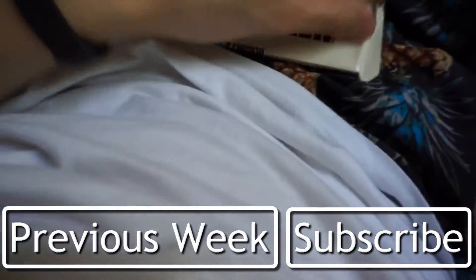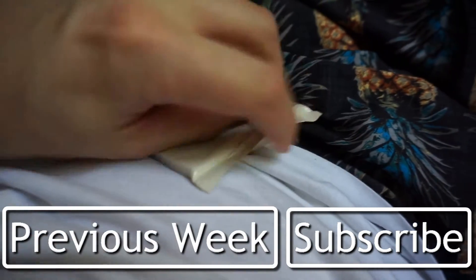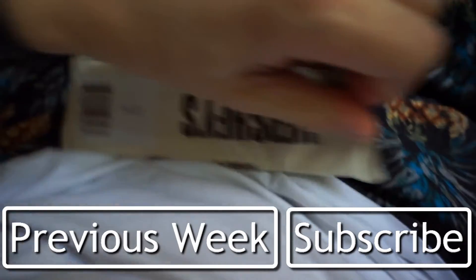I deserve it, right? This is really hard to open with just one hand. I'm mainly just destroying this.